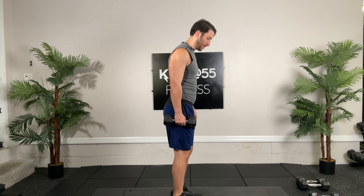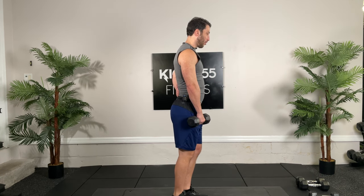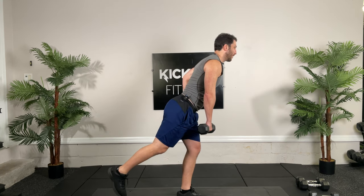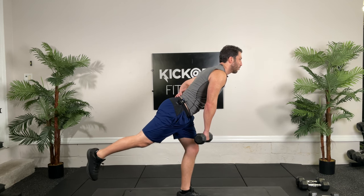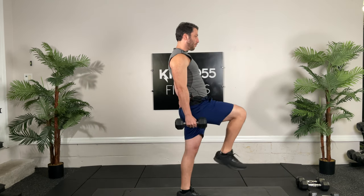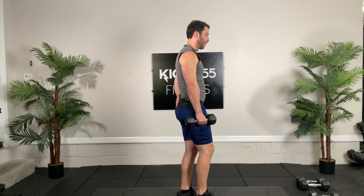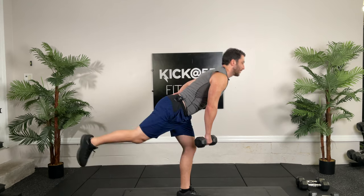All right guys, circuit number one. We're going to start with the single leg RDL. We're going to be on our one leg. Back is going to stay flat the whole time — no rotation in the hips. You're going to bend over in that hip, hinging just until you feel it in the hamstring. Notice how I'm not rotated. I'm going to squeeze my left glute and hip thrust forward. You can make it a balance drill by not touching down, or you can just tap and go back down.